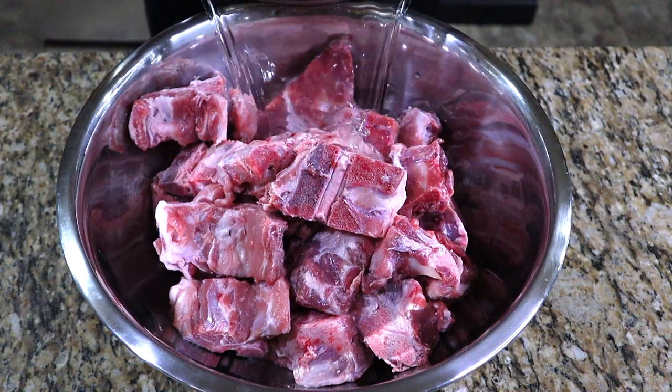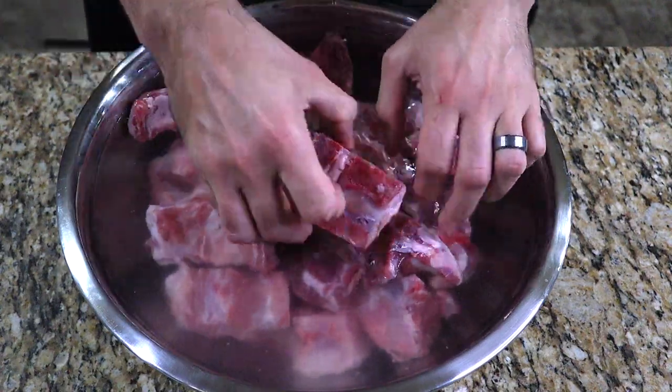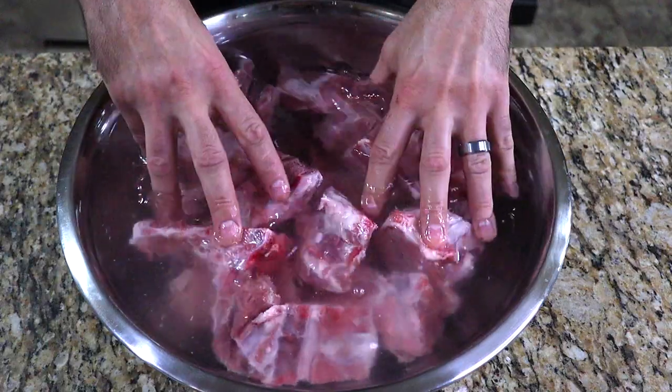Before we begin our broth, we'll need to clean the bones of impurities. The easiest way to do this is to first soak your bones in cold water for an hour. While our bones are soaking, we can begin prepping some of the garnishes.